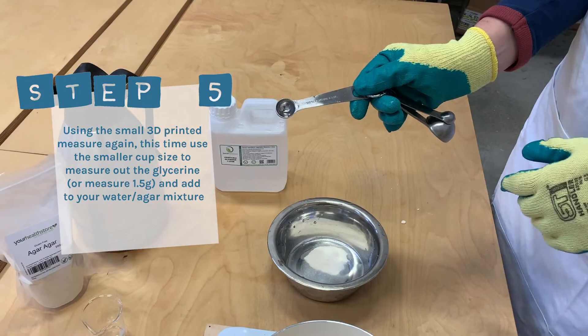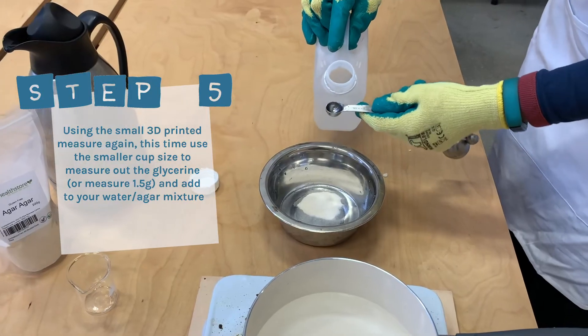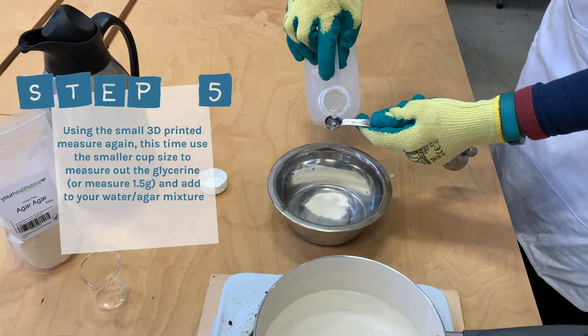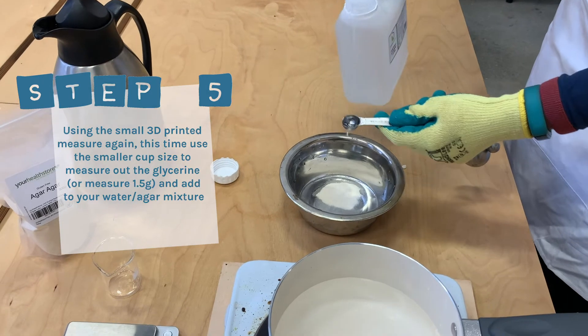Step five: use the small 3D printed measure again. This time use the smaller cup size to measure out the glycerin, or measure 1.5g, and add to your water and agar mixture.